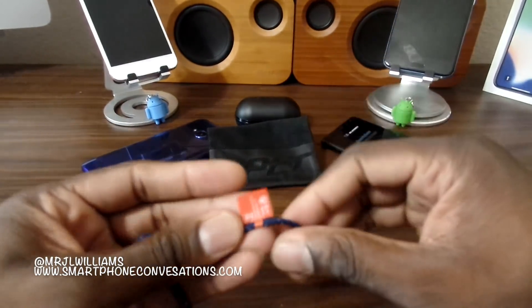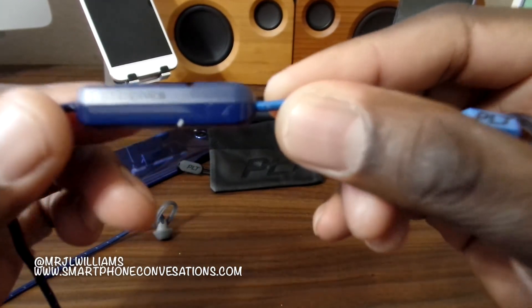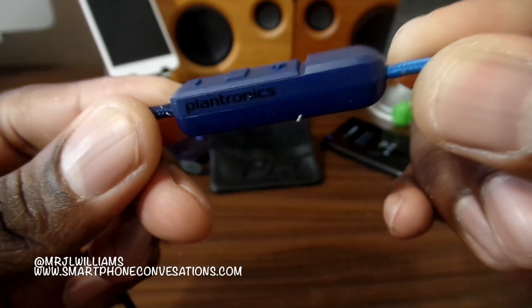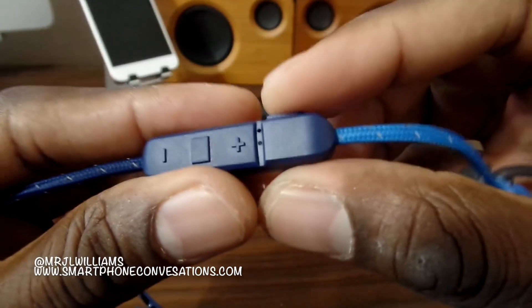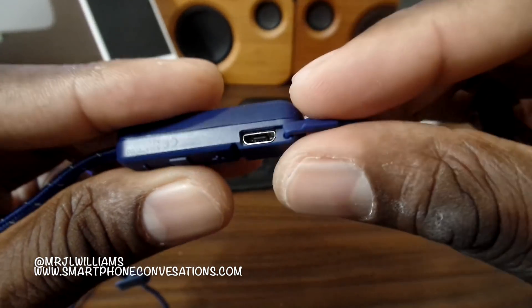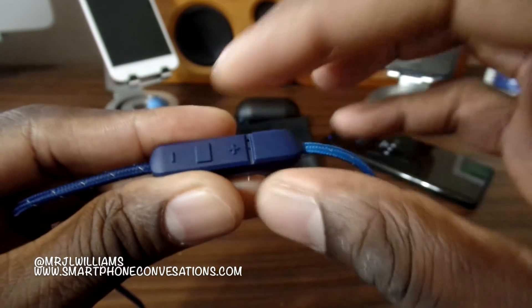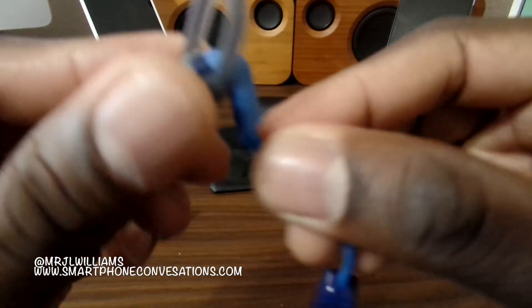Taking a look at the headphones themselves — you can see the Plantronics logo, you've got your volume up and volume down, and a middle button there for power. How you charge them is right there, and that's also going to be your pause, play, and power on.